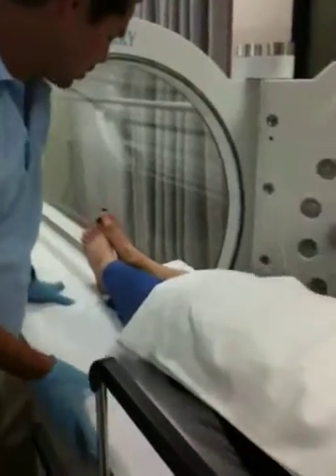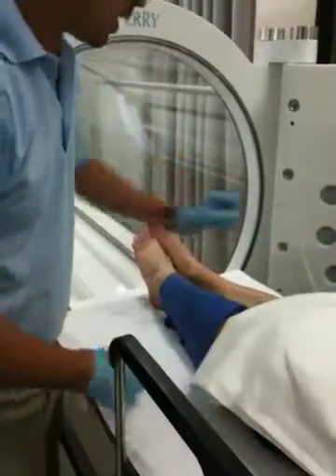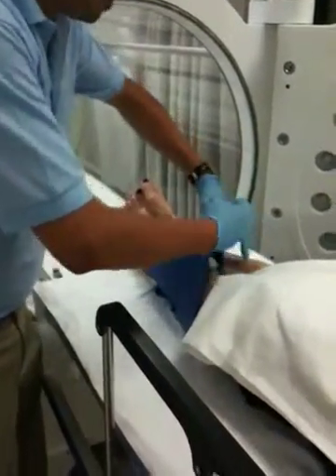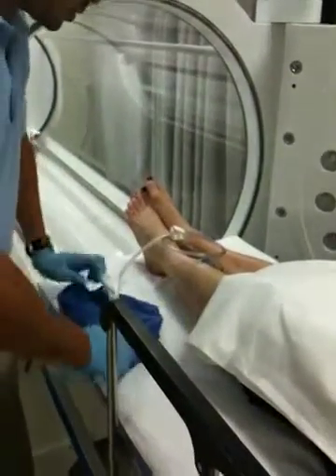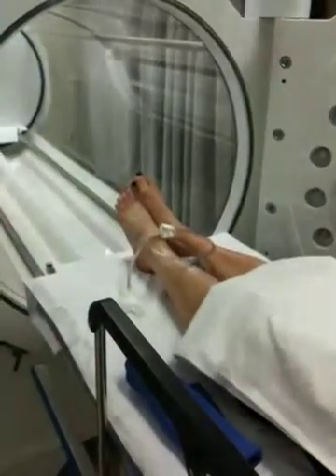Now that the patient is coming out of the chamber, we need to reconnect the KCI wound vac. So what we're going to do is remove the moist pillowcase or towel, whatever you have, and get the wound vac over here.